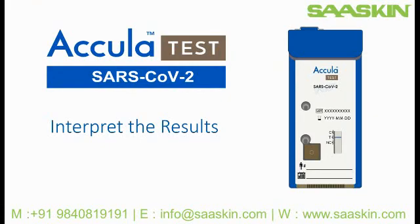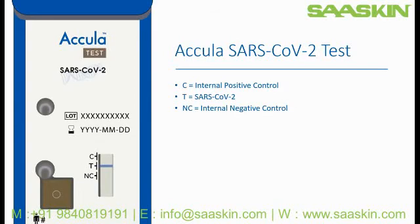Welcome to this short video on interpreting the Acula SARS-CoV-2 test results. Results are interpreted visually by assessing the absence or presence of a blue test line. The lines will appear at three line positions: C, T, and NC. The C position is for the positive control, T is the test line for SARS-CoV-2, and NC is the negative control. The test shown here displays the presence of a test line at the T position, the position for SARS-CoV-2.